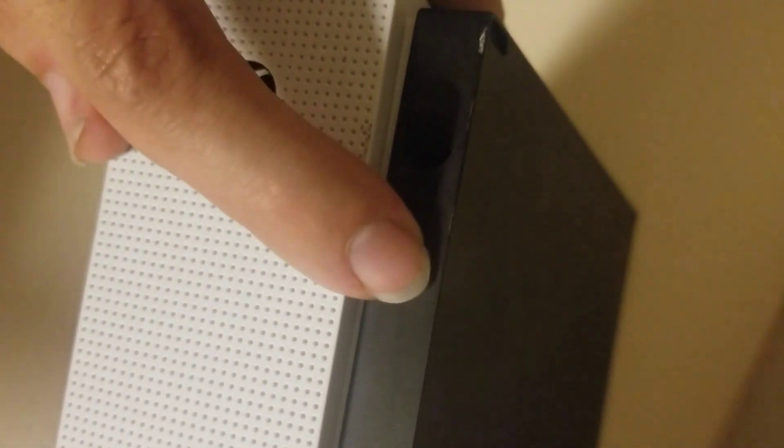Now we should be able to just flip this forward towards the front of the system. You do want to be careful — you have a button and an IR sensor over here, and also you want to watch your USB port. They're not really attached to the plastic 100%. There's actually another clip right up here in the front. Sometimes it will come loose when you get in the back as you pull it forward; other times you got to do the same fulcrum thing.